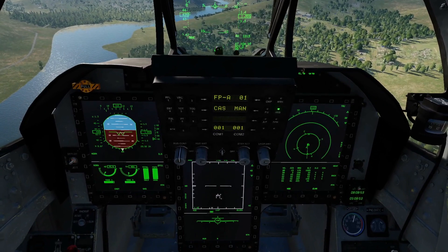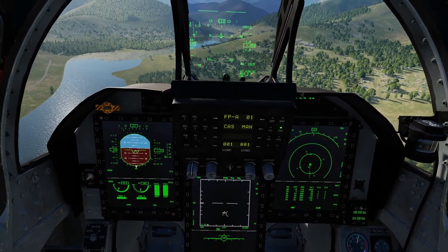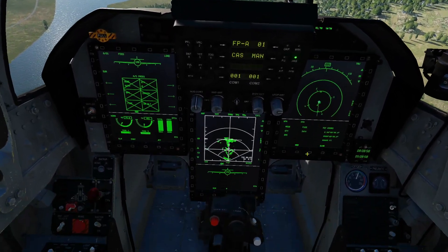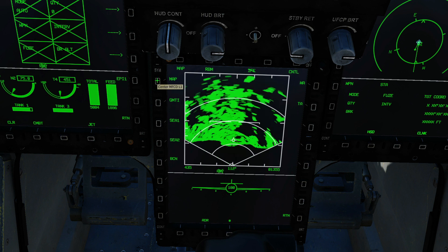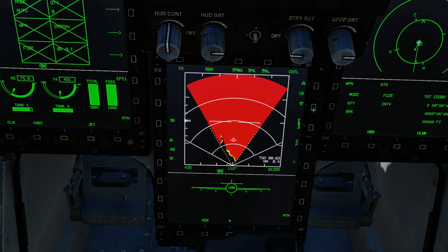So, air-to-ground mode first of all — that puts our air-to-ground radar on. By default we are on map mode, so we're going to click on the map mode there. We've got: map, ground moving target, C1, C2, beacon, W8, and TA — terrain avoidance. Click that.